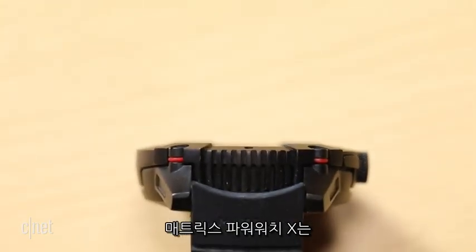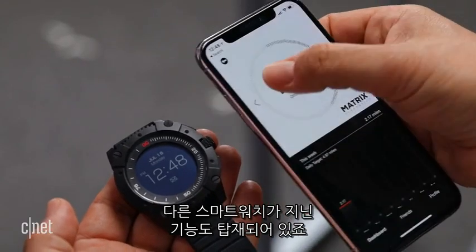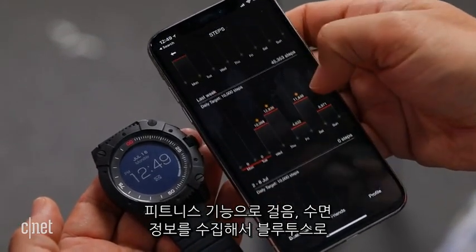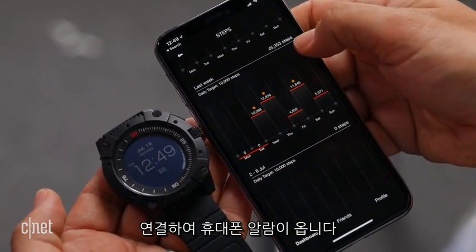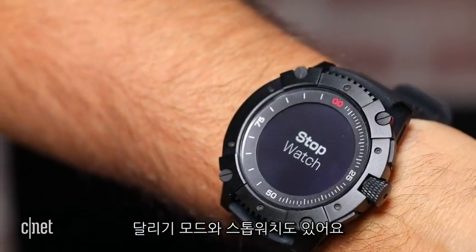The Matrix PowerWatch X is the second watch from Matrix to feature this tech, and adds smartwatch features like other fitness trackers have. It tracks steps and sleep, syncs via Bluetooth to a phone, gets notifications, slightly vibrates, and has a run tracking mode and a stopwatch too.